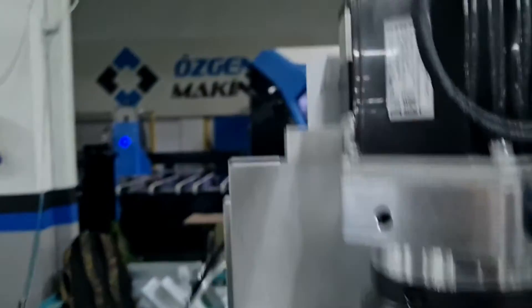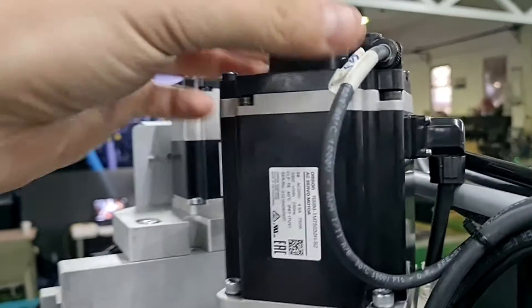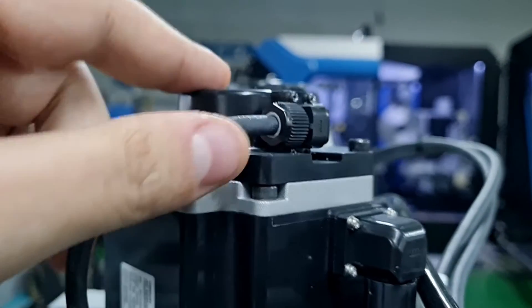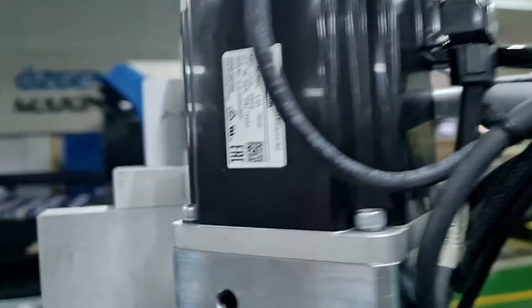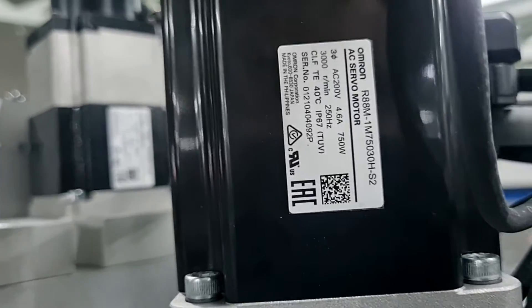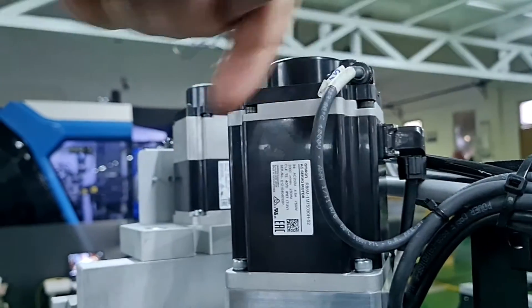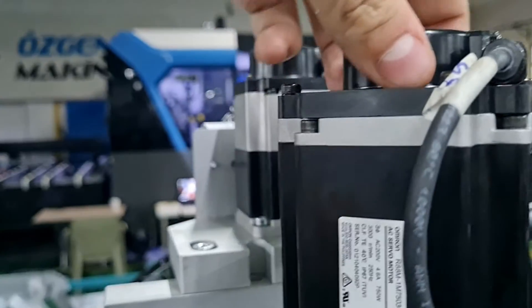Servo motors are usually the same design — at the end they have an encoder. The cable that connects to the end of the servo motor is the encoder cable, which counts revolutions in pulses. This servo motor has an 8 million pulse resolution, meaning for each revolution the encoder counts 8 million pulses.